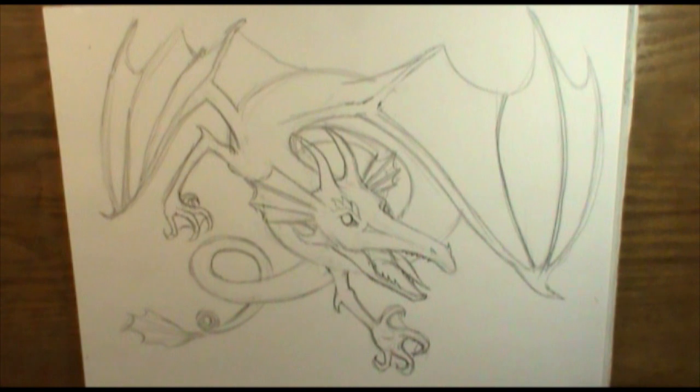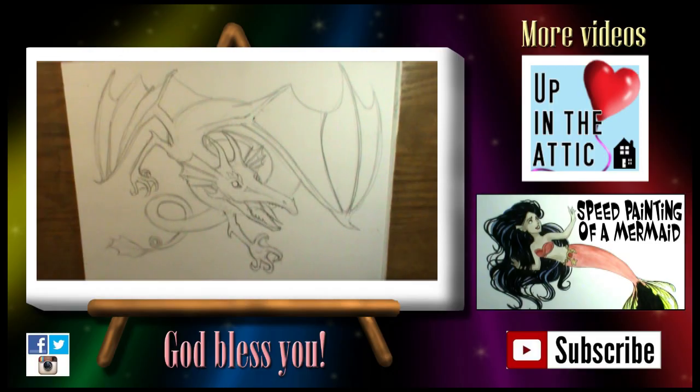Hopefully this encourages you in your creation of your creatures. I would love to see those drawings that you do — so many of you post on Facebook or Instagram and I love looking at them. If you haven't done that before, I'll put the links to both those places in the description box below. If you want to see more of my personal art, head over to my secondary channel called Up in the Attic and check out those videos too — I'll put the link in the description below as well. Until next time, God bless you guys. Keep drawing. Bye bye.